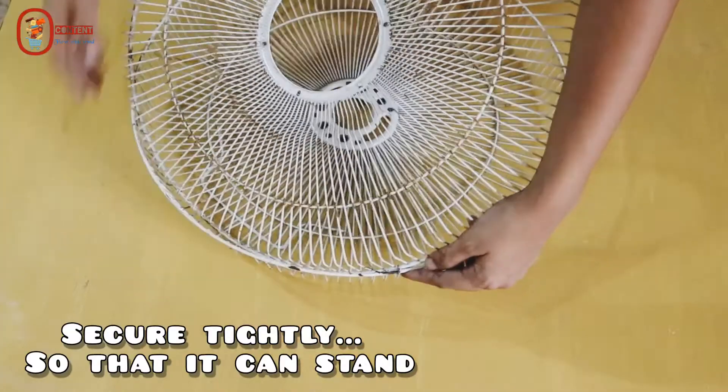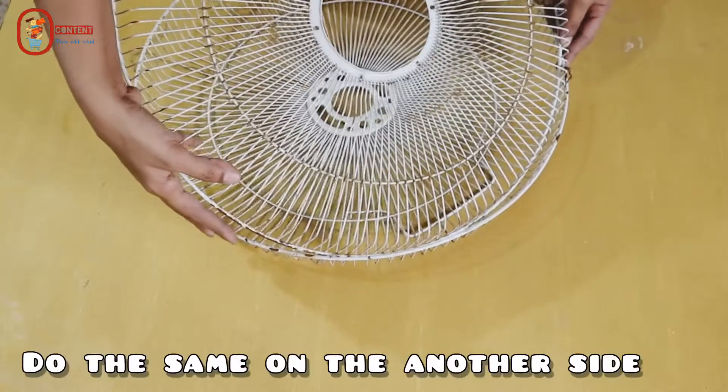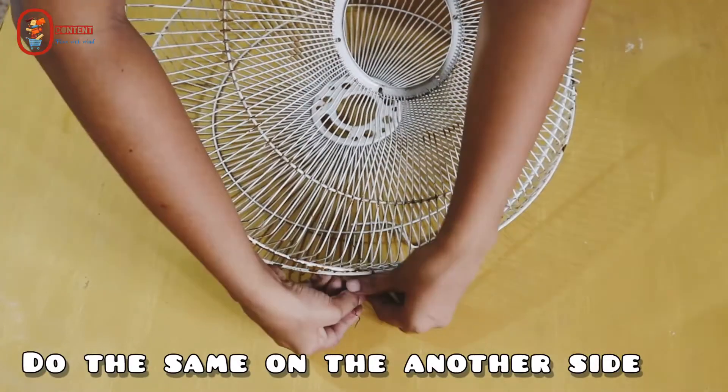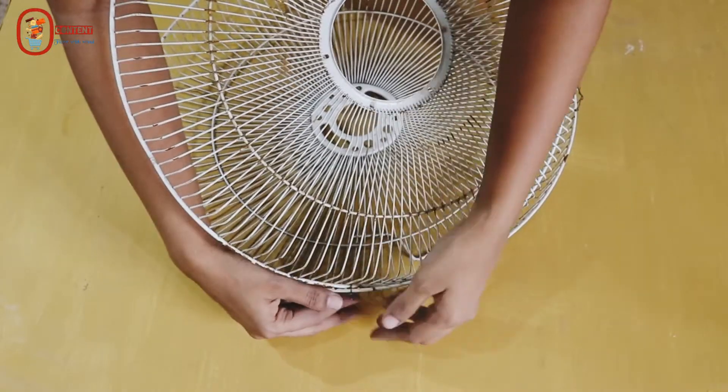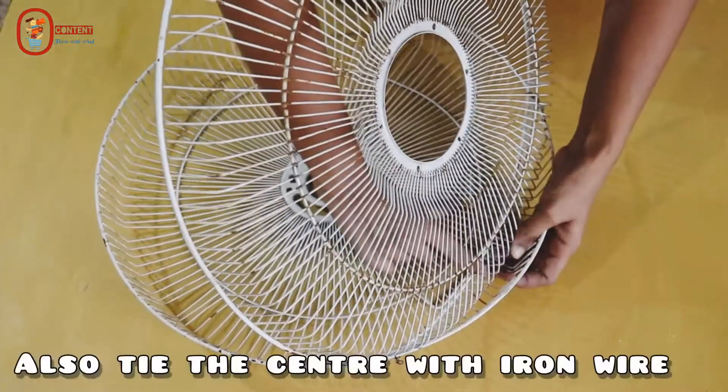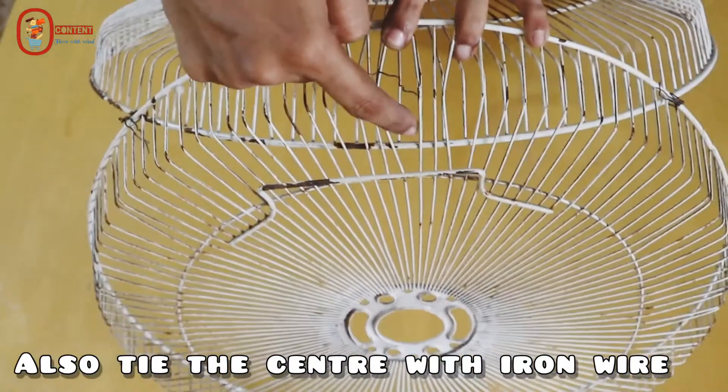When the front and back are tight, I will use a shake. I will do the same on the other side. In the center part, I will attach the back card.